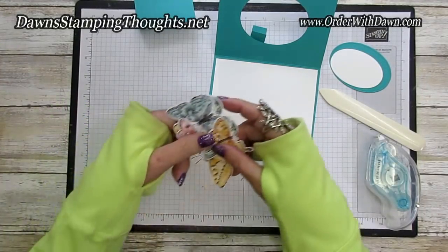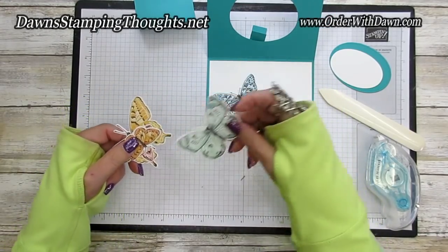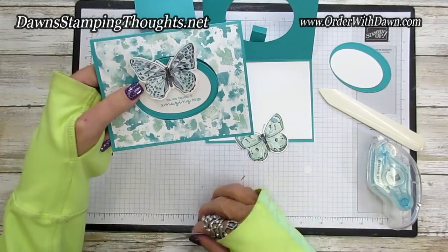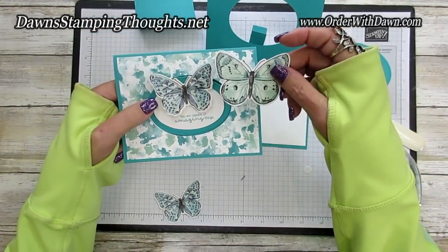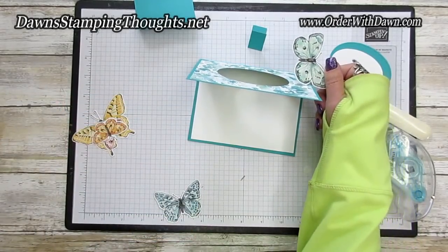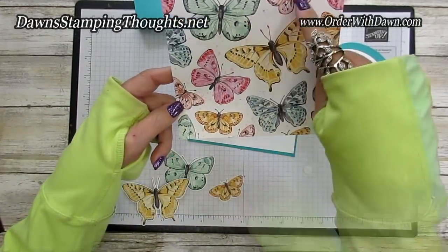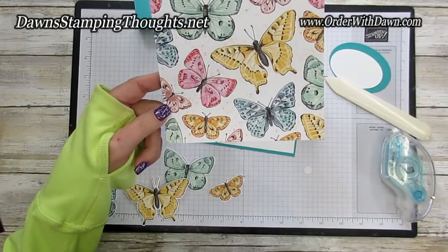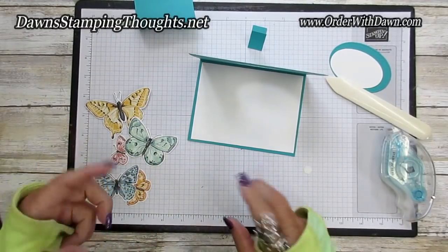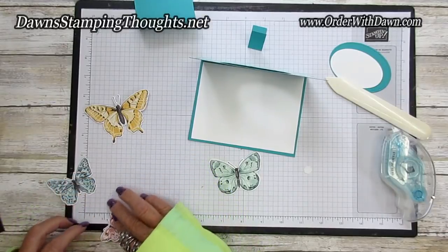I went ahead and die cut all the butterflies out. I'm thinking I want to use the mint macaron one — that's the one I didn't use on the other cards, and it's so pretty with that designer paper. I have five butterflies here; I used the other one for the Magenta Madness card. So we're going to use one for the front and maybe this one for the inside.